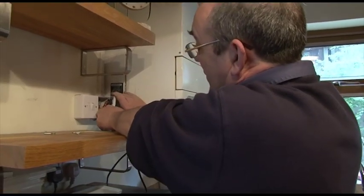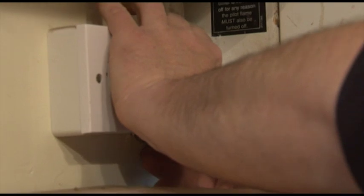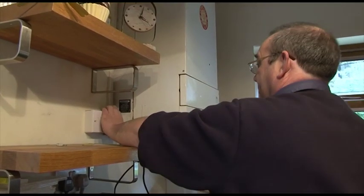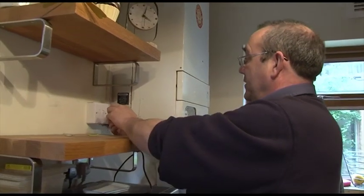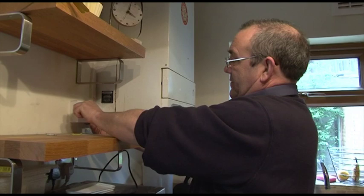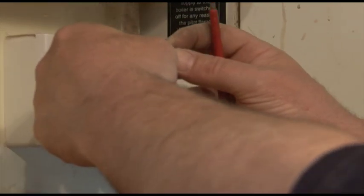With those folded in, we can now ease the switch fuse spur back. Make sure it's square. We need to make sure that the fuse size is correct. Now for a boiler you don't want any more than 5 amps, and this one is a 13 amp, so we need a smaller fuse.